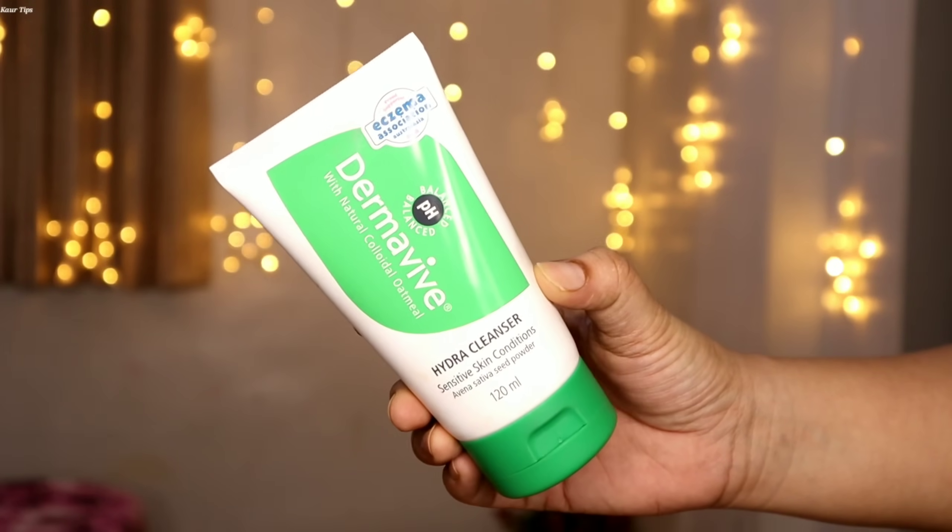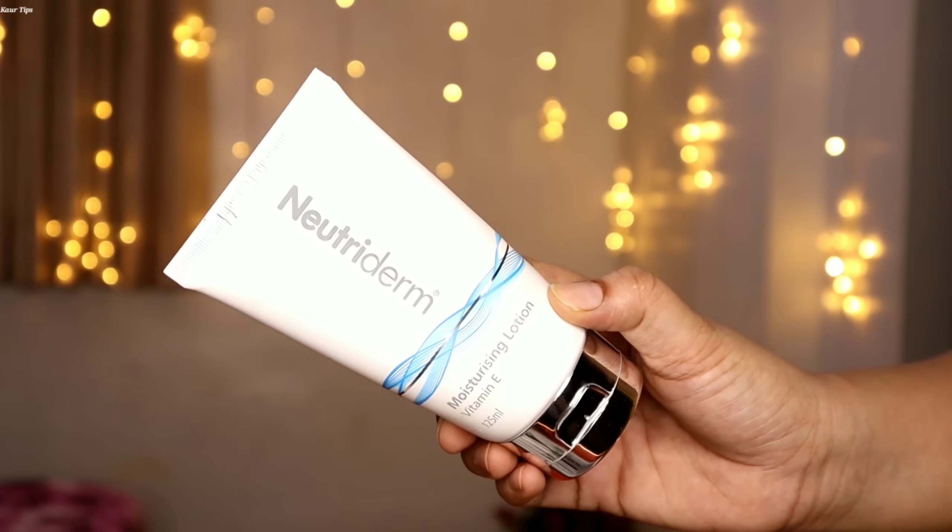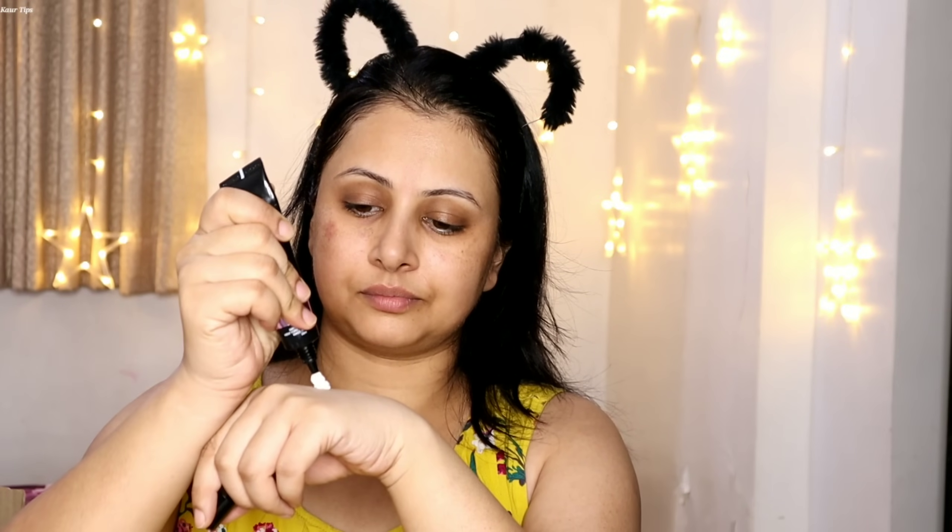First I have done face wash with Derma Viva Hydra Cleanser — this is a pH balanced face wash. After that I am using Neutridom Moisturizing Cream on my face. These are both premium skincare products and there is a link in the description box. I have no primer available from Mars Cosmetics, so I am using my dewy primer. I like to use a dewy and glowing primer before the wedding party.